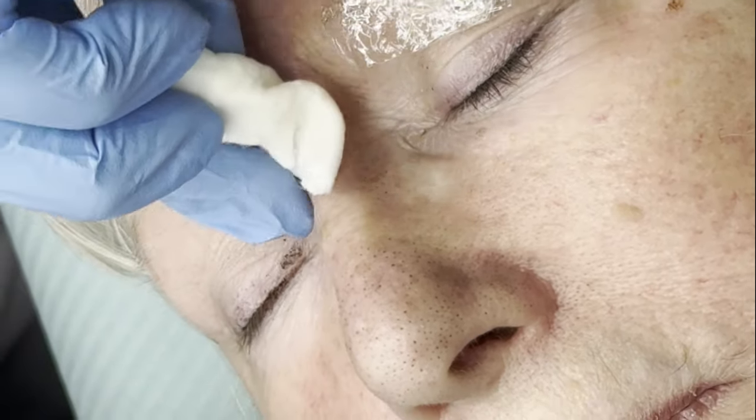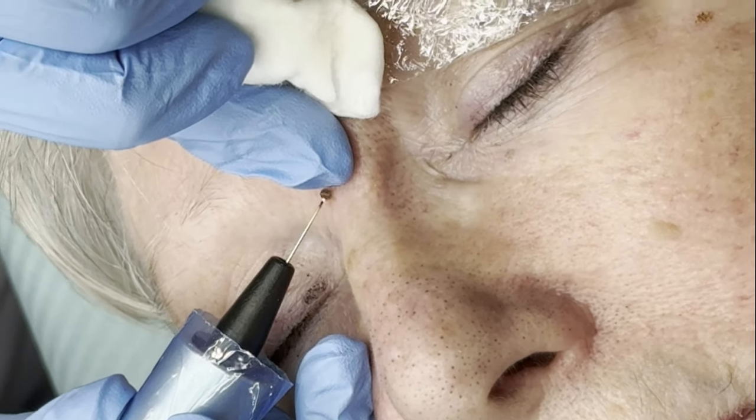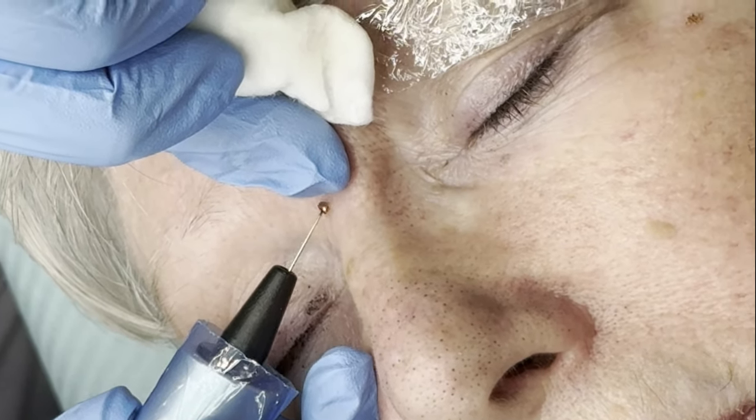It's important when treating small lesions with plasma that we do so in short bursts, so that we're only treating the affected tissue.